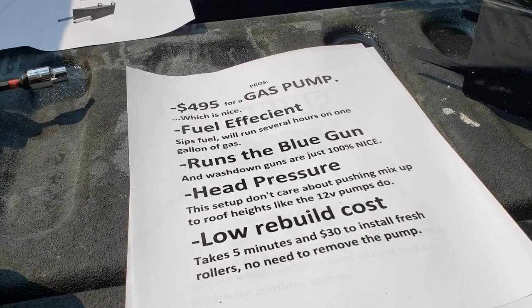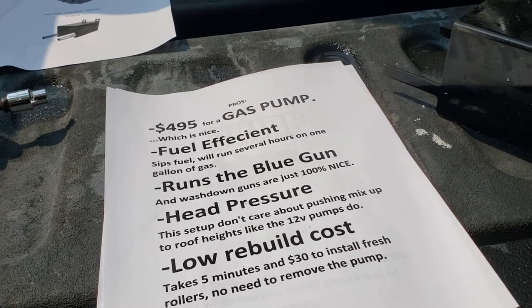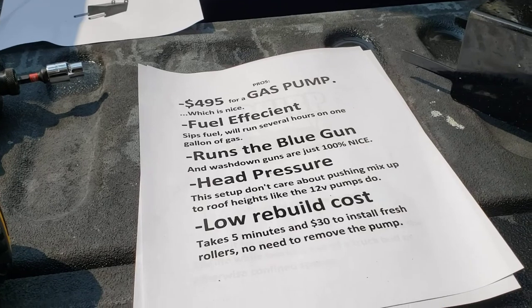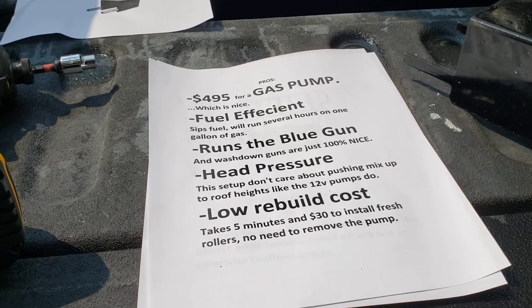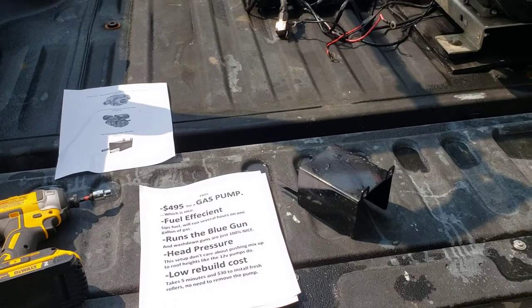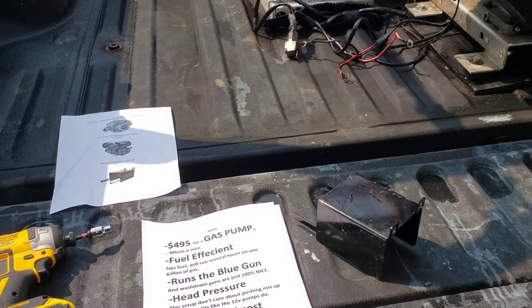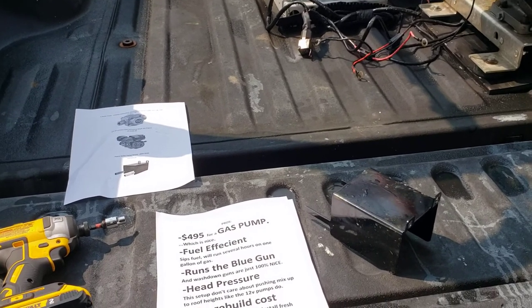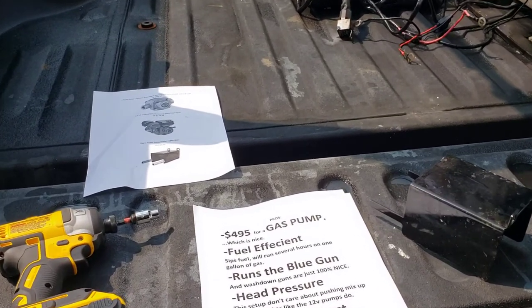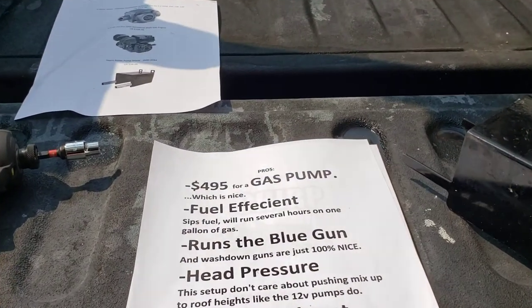Head pressure — this setup just doesn't care about pushing the mix up to roof heights. With 12-volt pumps you get that head pressure issue pushing all that weight of the mix up a roof, and your distance just falls off with the 12-volt system. But with the gas pump, it just doesn't seem to notice it. It doesn't care — you get the same range up high as you do down below.